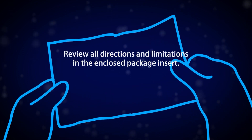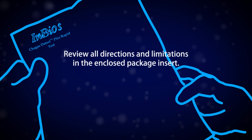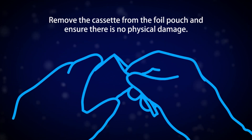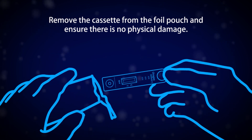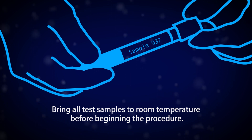Review all directions and limitations in the enclosed package insert. Remove the cassette from the foil pouch and ensure there is no physical damage. Bring all test samples to room temperature before beginning the procedure.